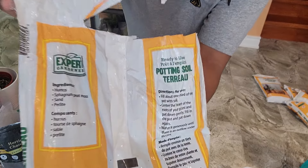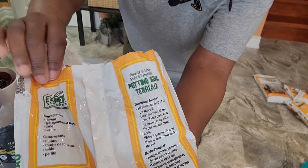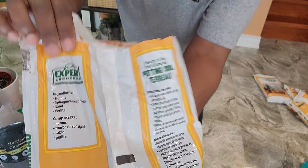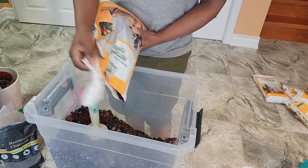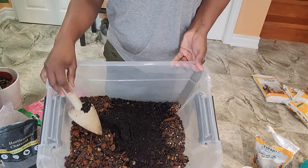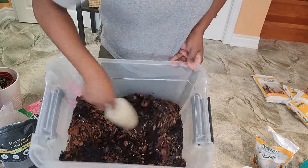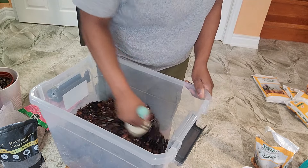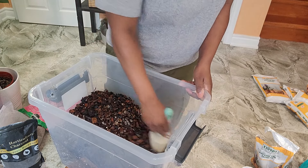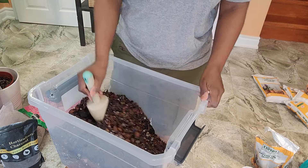This potting soil has the following ingredients: humus, sphagnum peat moss, sand, and perlite. Here's how much I put in — I'll give it a good mix. I hope the soil doesn't settle to the bottom of every pot over time causing compaction in only certain parts of the pot.